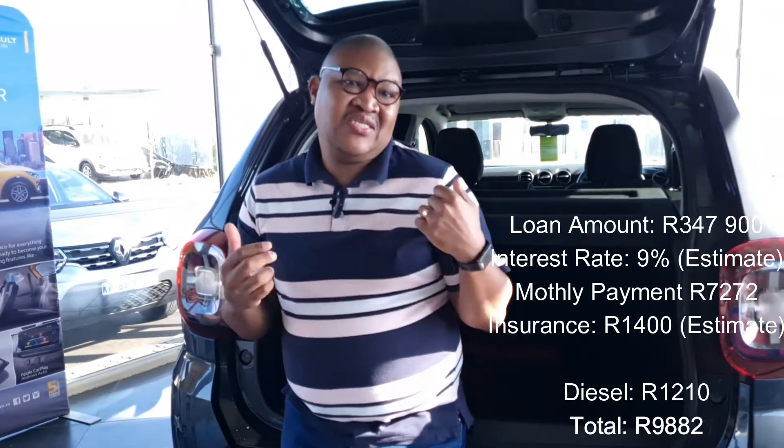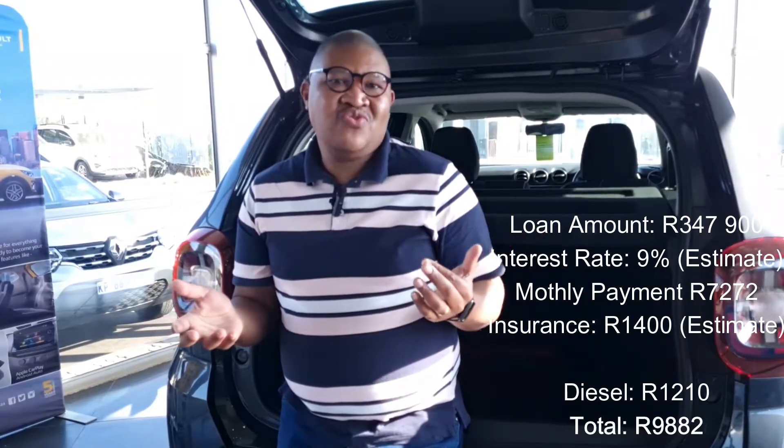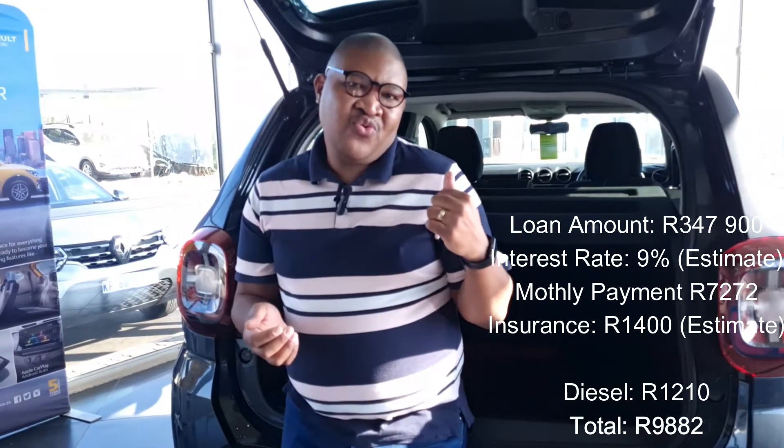So what is our verdict? Should you buy the Duster? It is well priced — every model is literally under R400,000. It is a good, strong Renault car that won't fail you. I think you're going to enjoy going off-roading with it — it is a very capable car. So if you've got the money, why not buy it? It is a bit odd-looking, but there's a quirkiness to that oddness. From us — buy the car. If I had the money, I would definitely buy this car.